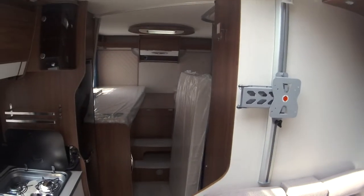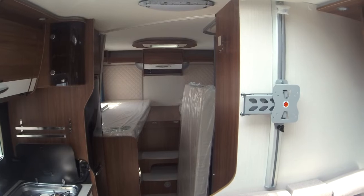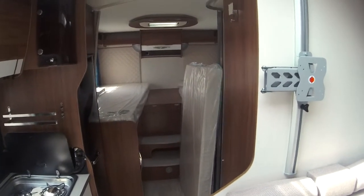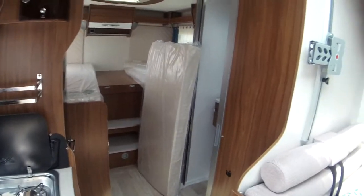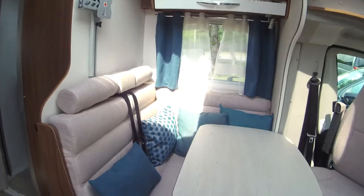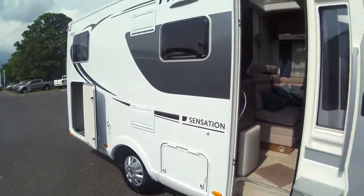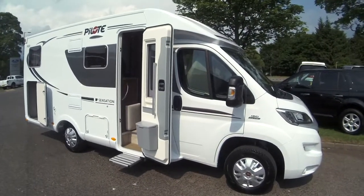This is also a single bed model of the year 2016. For further information, please call us on 01738 626 287. You can like us on Facebook and also follow us on Twitter. Thanks very much for watching — see you next time, bye-bye.